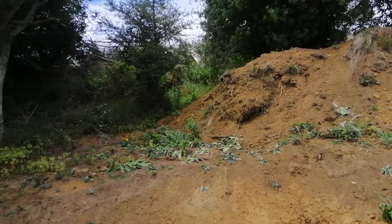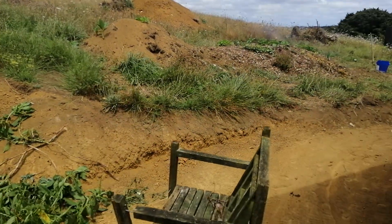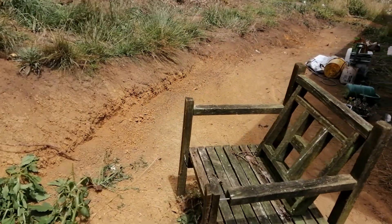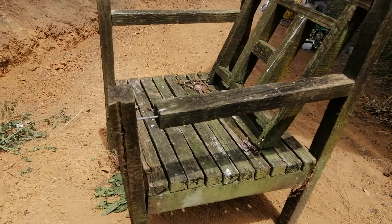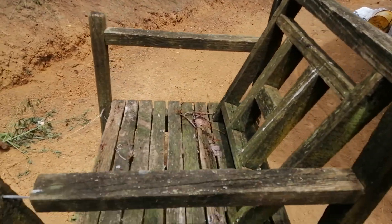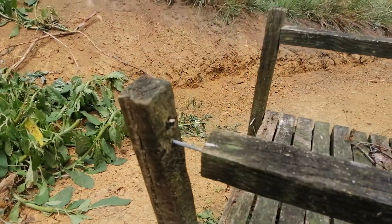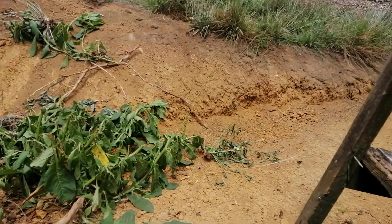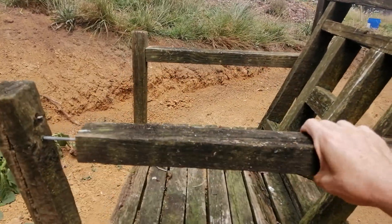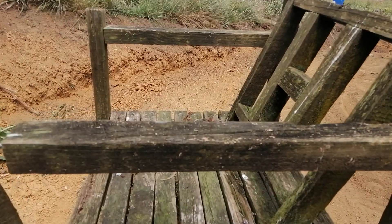Just like some outdoor furniture. Look at this! This is great. Needs a little bit of work but, you know, that's alright. It needs a lot of work but, I mean, great, isn't it? A little bit wobbly and stuff but, yeah, it's awesome, eh? Rustic, got a little bit of patina on there.